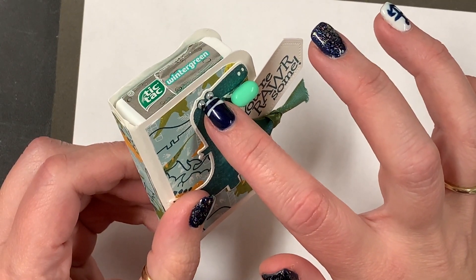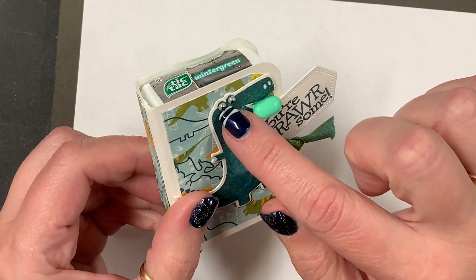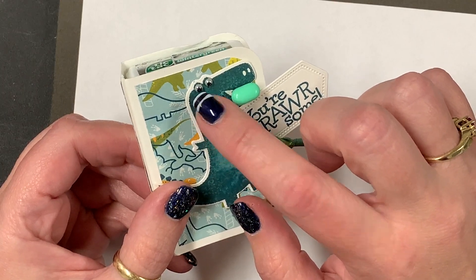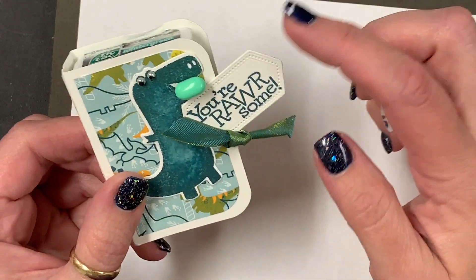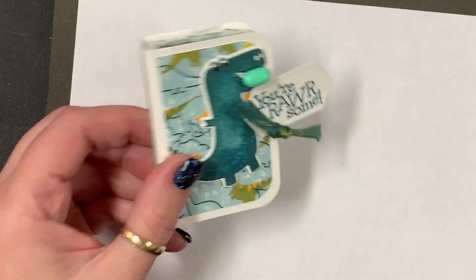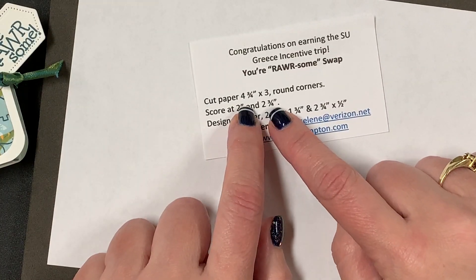I used a couple of Stampin' Up mini pearls — the smallest that come in our jewel pearls — and I added just a dot of a black Blends marker to color his eyes. Then I glue-dotted a mint in his mouth because he might have a little bad breath.